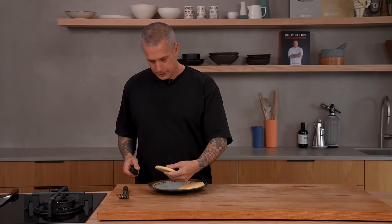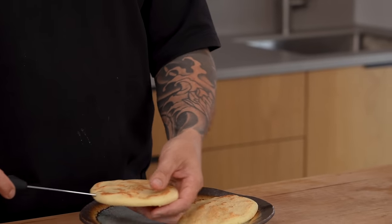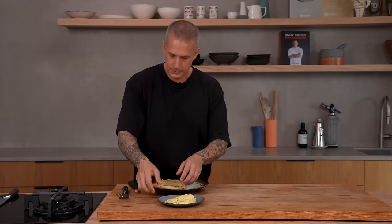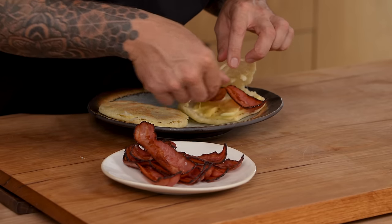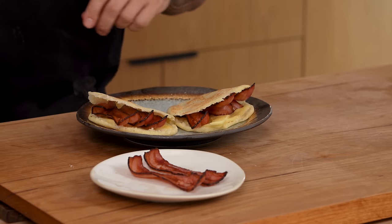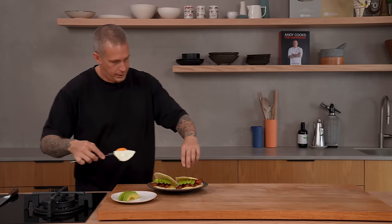I'm just going to fill a couple of these. To open them, just put a small thin knife and run it around the edge. The first thing we want in there is some cheese so it goes all nice and melty. Just let that melt down a bit. Next we have a bit of bacon — American bacon, streaky bacon. I prefer streaky. Then avocado and fried eggs.